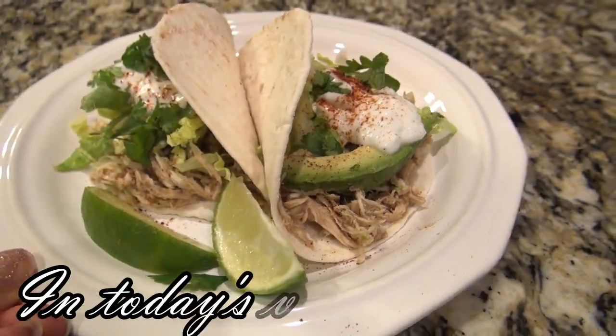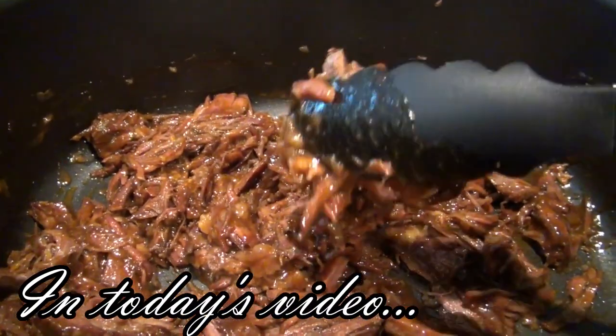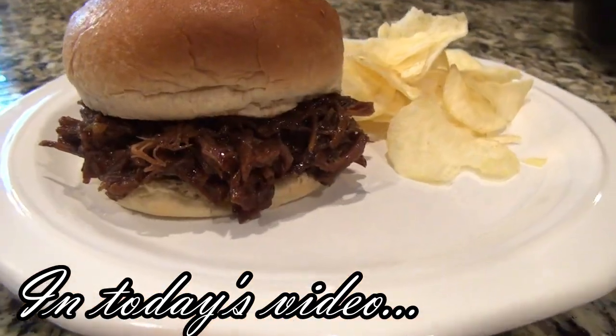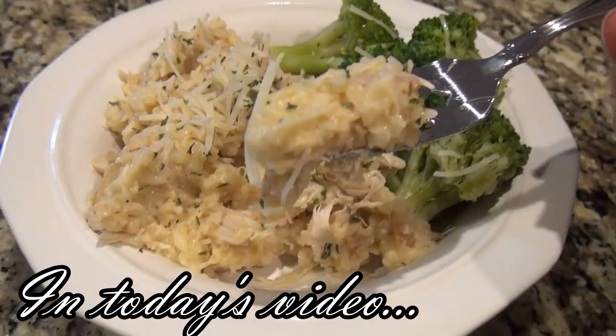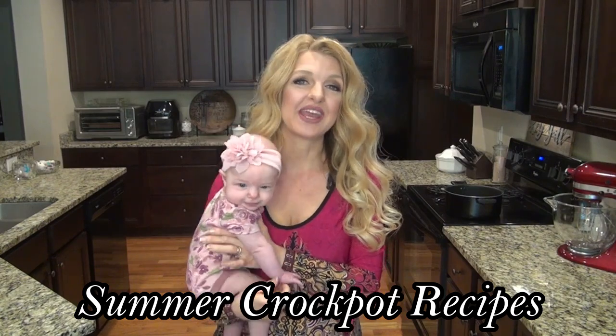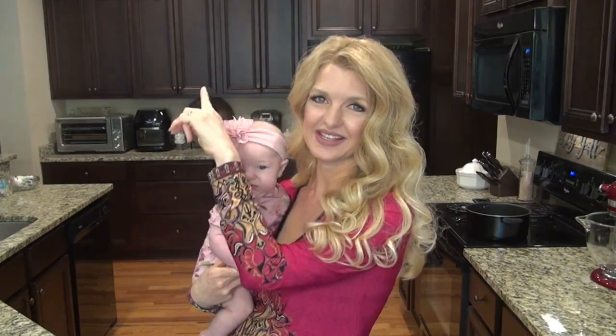One of my favorite ways to cook in the summertime is in my crock pot. It's still so hot outside, which means I'd much rather be using my slow cooker to make dinner. And if you find that you're always making the same old recipes, I'm here to give you some new ideas. Hey y'all, I'm Valerie, and welcome to my kitchen. In today's video, I'm sharing three delicious crock pot recipes that will seriously knock your socks off. Now let's go ahead and get started.